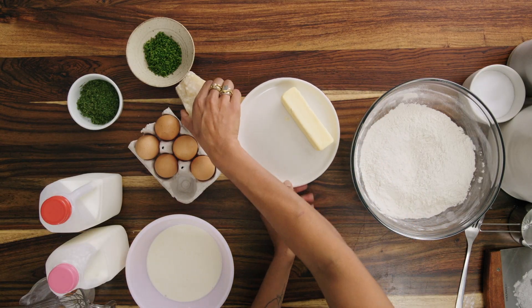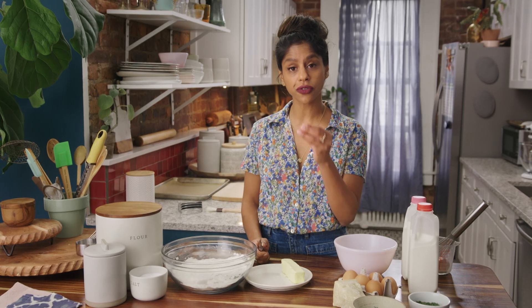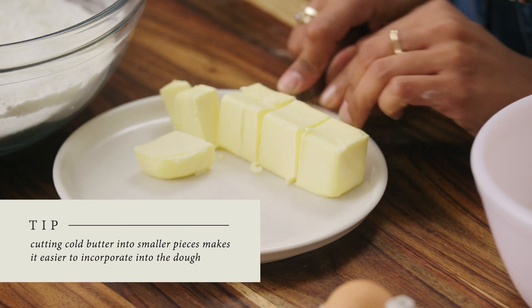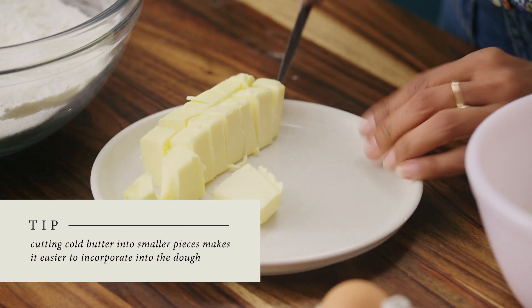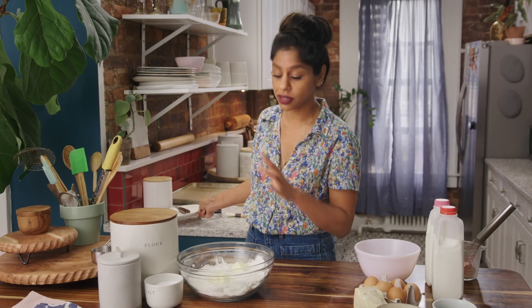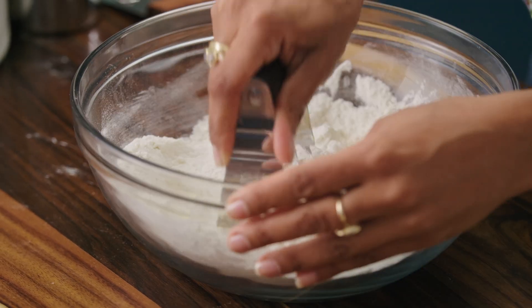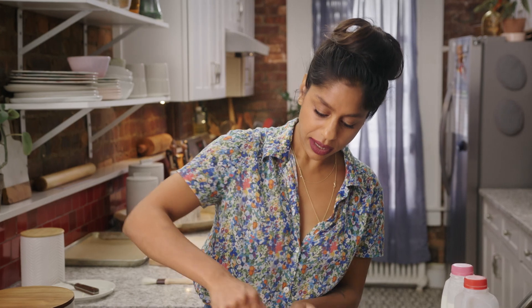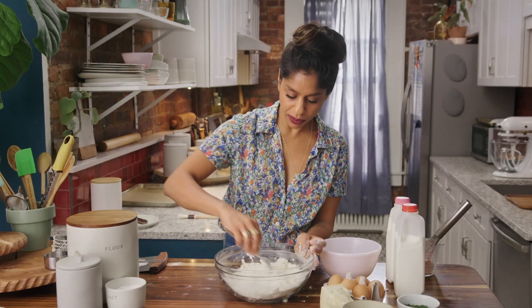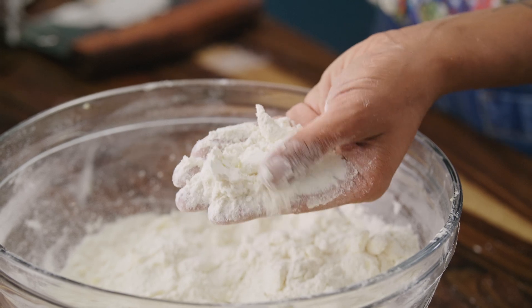Now we can cut in our butter. You want your butter to be nice and cold, because what we want is for some pieces to stay whole in the final scone so that when you bake it, they melt, create steam, and give your scone a really beautiful texture. That's eight tablespoons. If at any point you feel like your butter is getting too hot, you can always throw this mixture in the fridge for a few minutes. I'm using a pastry blender, mixing the butter in until it's evenly dispersed. I want some larger pieces, maybe the size of peas. I'm okay with the big pieces — it's going to make our scones so tender.